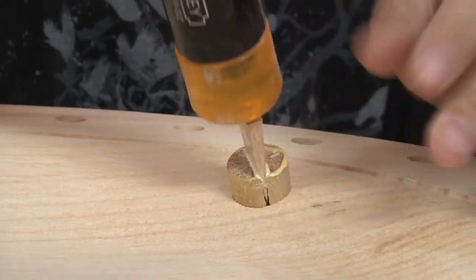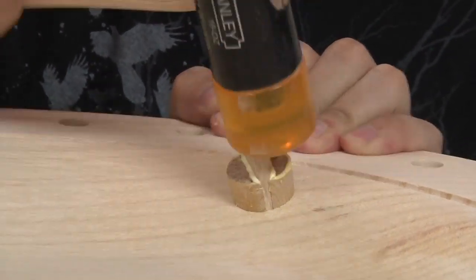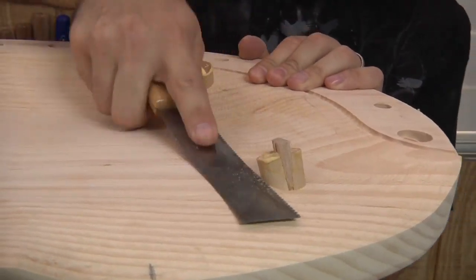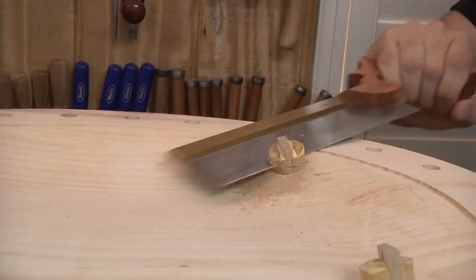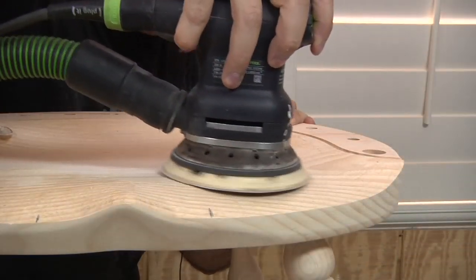The trickiest part of this process is knowing how far to drive those wedges in, and that's where experience counts. My flush trim saw was just taking too long, so I used my dovetail saw to trim the excess. A little sanding afterwards flushes things up nicely.